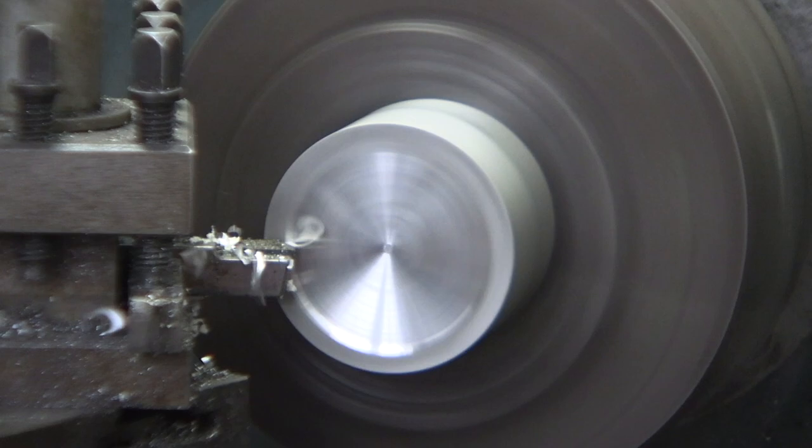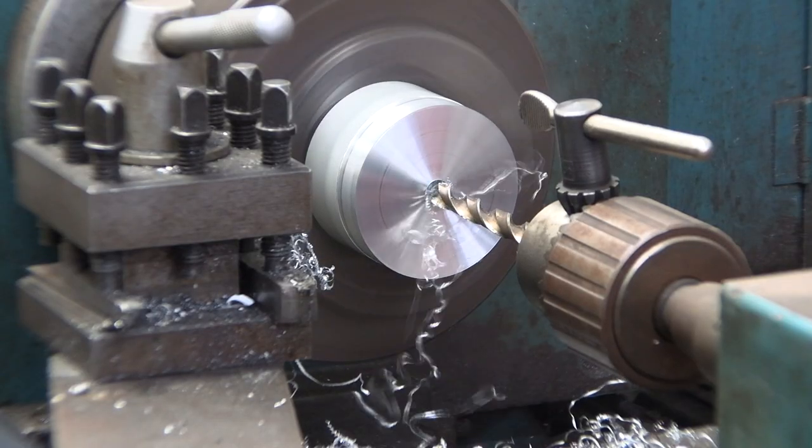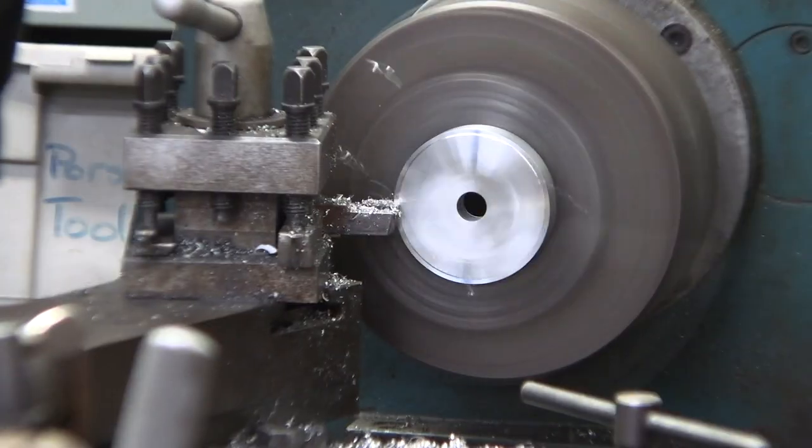The first thing I need to make is a drive wheel which will attach to the motor and then push the platform along as it rotates. This wheel will attach to the motor's drive shaft and be held in place with a key.